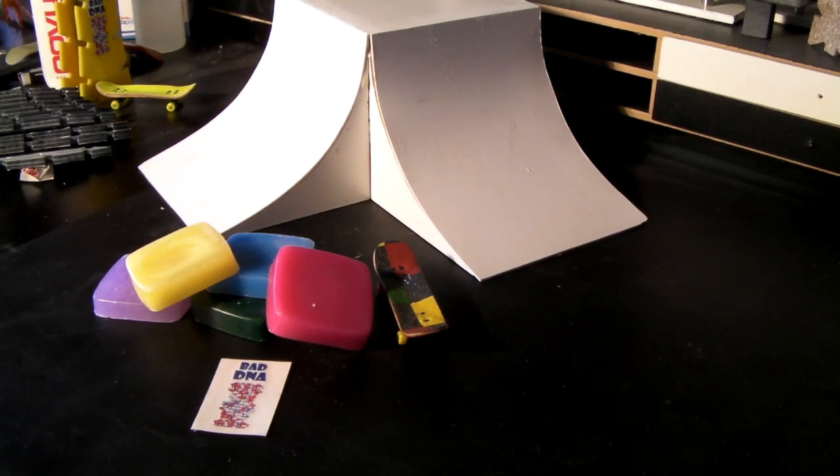Thank you for viewing RoswellSkateboards.com. Here's another one here. It's just grinding wax. It's all on my website. Go check it all out.